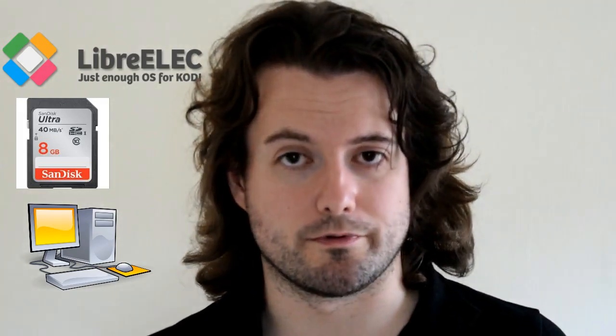So we're going to need a few things: we're going to need LibreELEC, we're going to need an SD card, obviously we're going to need a computer as well, and of course the MXQ Pro box. So let's move on to the first part of the tutorial.